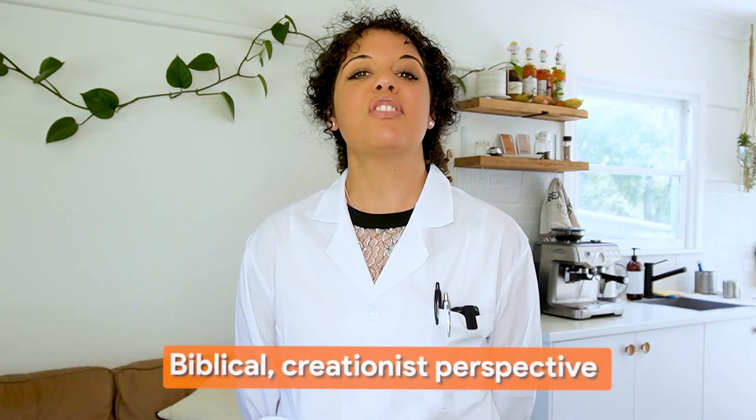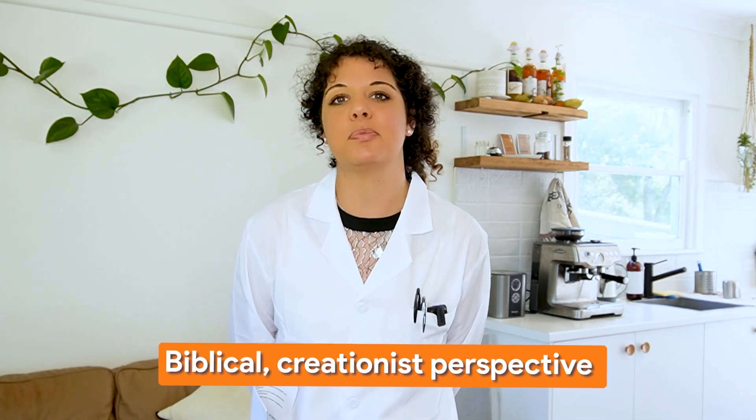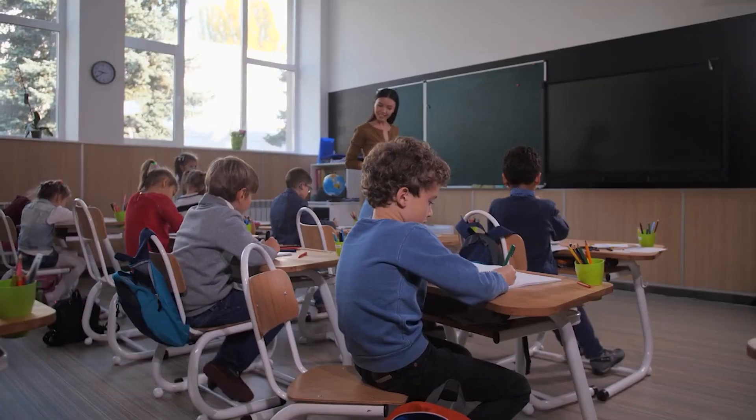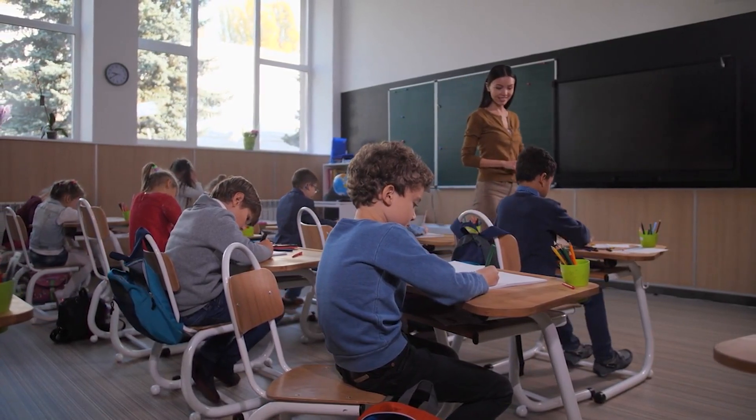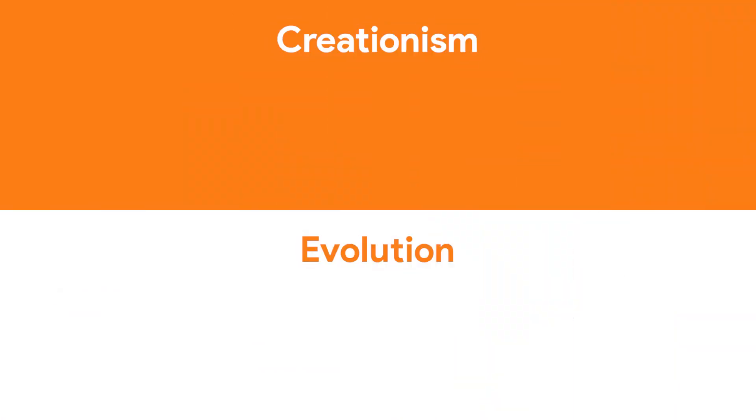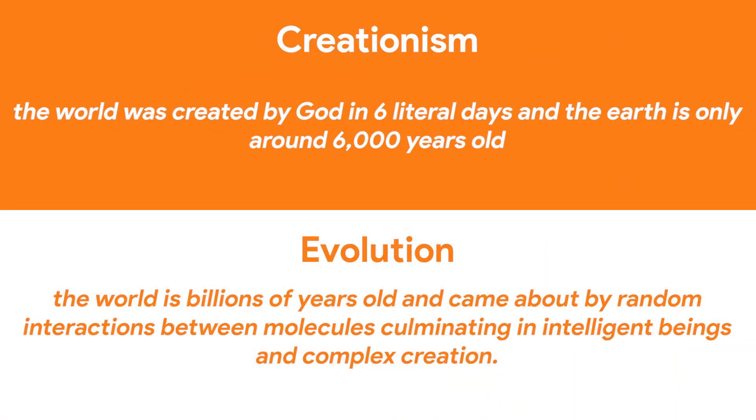The program focuses on teaching from a biblical creationist perspective, which is at odds with the evolutionist perspective mostly heard in public schools. Everything is taught from a biblical worldview and traces back to how God is the creator.